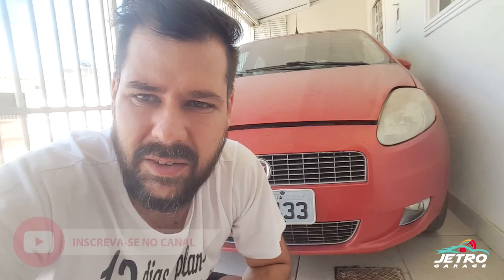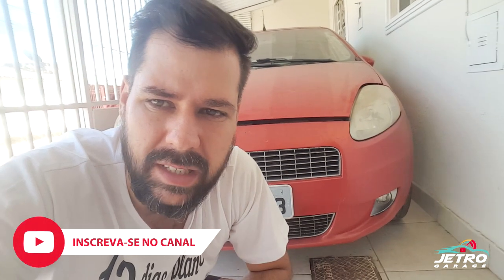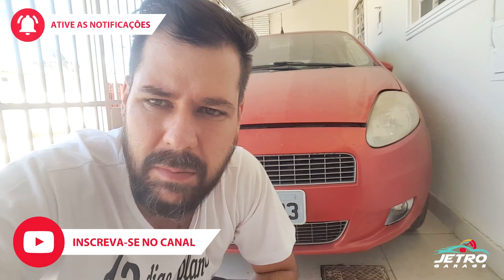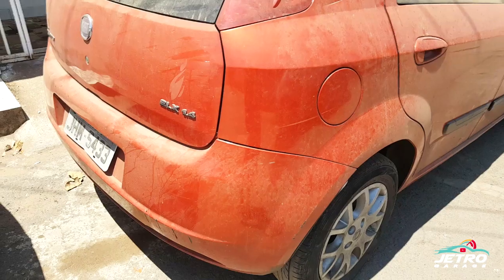E aí galera, beleza! Vou apresentar esse Punto para vocês — ele pode se tornar o primeiro Black Motion laranja do Brasil. Só depende de você, do seu like e do seu comentário. Vou mostrar para vocês o que já foi feito nesse carro, o que precisa ser feito, o que aconteceu com ele e por que ele tá parado. Assistam até o final!